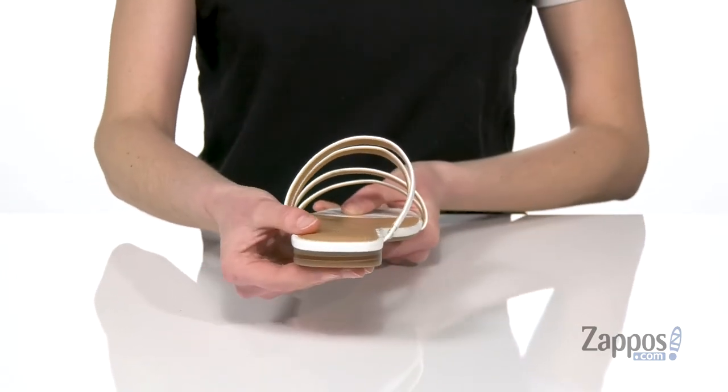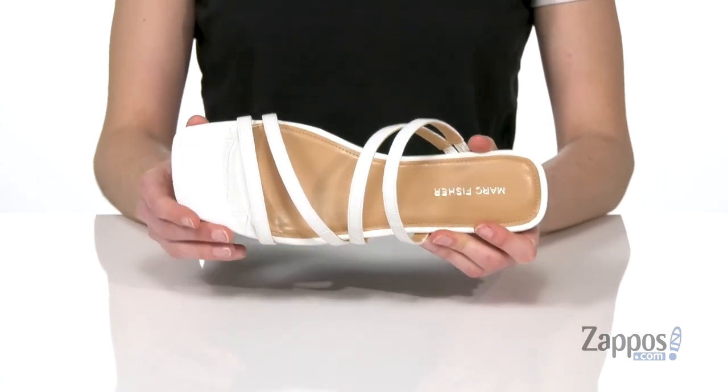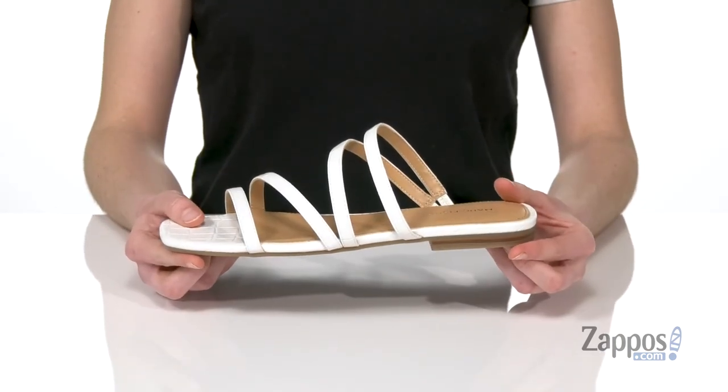A small lift at the back gives these a little bit of a dressier line, and you've got a squared-off toe at the front that is so trendy. Smooth lining under the straps and a lightly padded footbed with a textured outsole underneath. Rock this croc style from Marc Fisher.